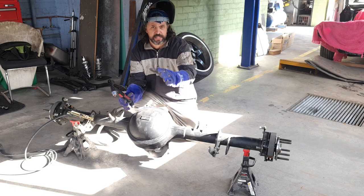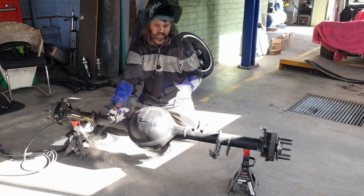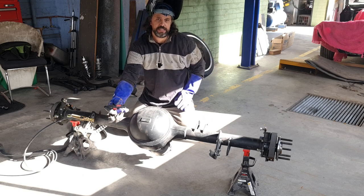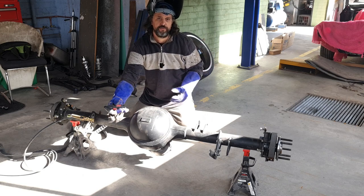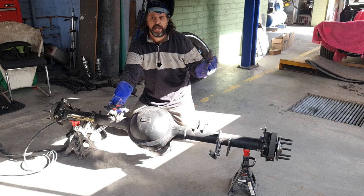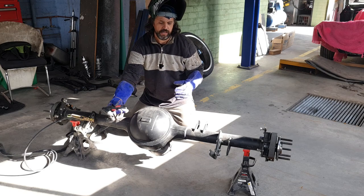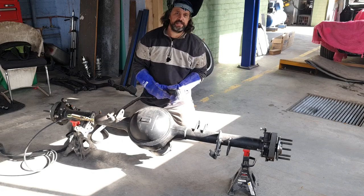Hey guys, welcome back to Revamp. Today we're continuing with the four-link in the Commodore. We've got the diff out here on the floor. Obviously you saw in the last episode we had all the suspension out. We ran through the new four-link kit from McDonald Brothers and we've basically told you why we are changing it over. We're going to continue on by cutting the brackets off, so I'm going to get straight into that now.